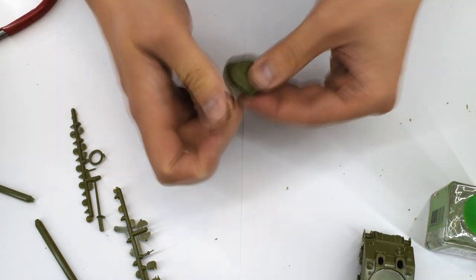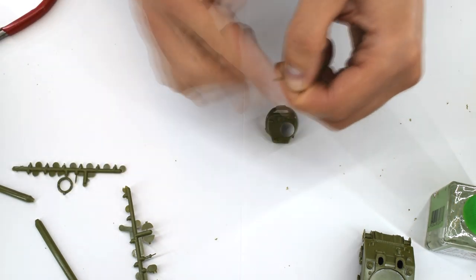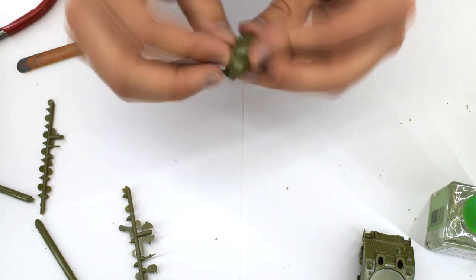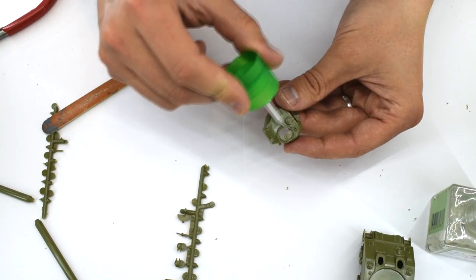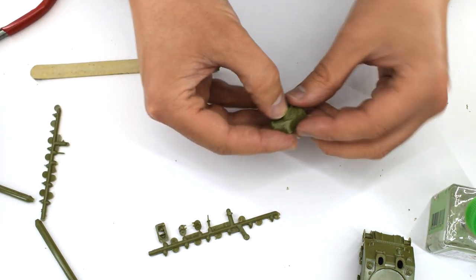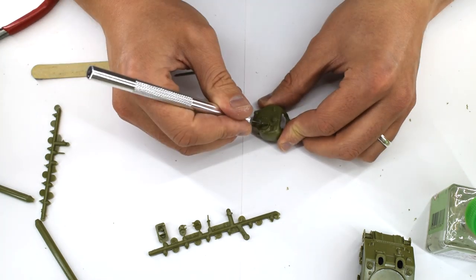The turret was then assembled. The various components were removed from the sprue and cleaned up. A little work may be required on some of these parts, particularly the hatch doors, to ensure they fit snugly in position. It looks to me that the doors could be cemented in the open position if you so chose, perhaps adding a crewman or scratch built interior as part of a diorama. I followed the instructions and cemented it closed however.